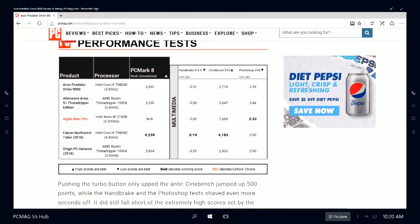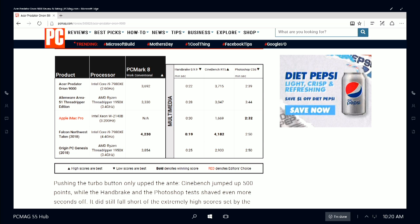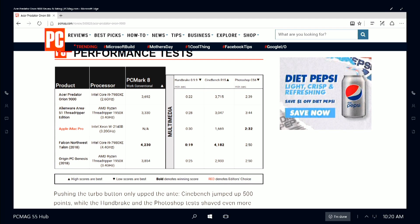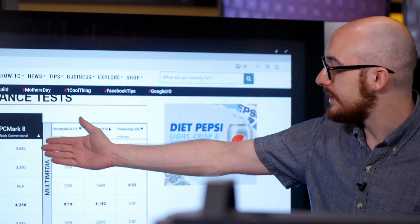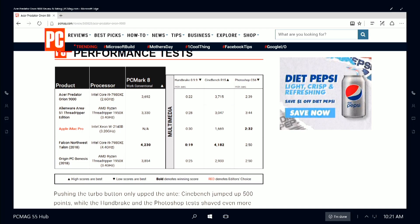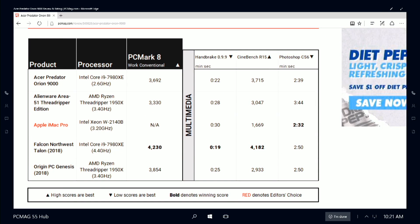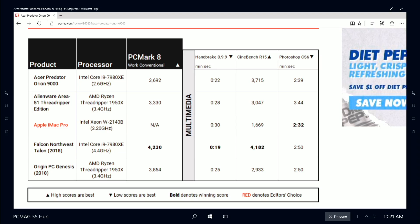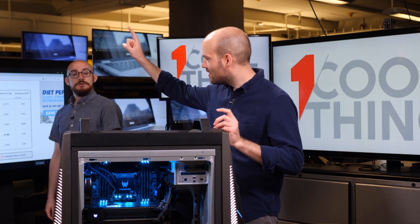This is where the processor can sort of flex its muscles. It's the 7980 XE, clocked at 2.6 gigahertz, but there are 18 cores. The PCMark 8 test shows it's fast to begin with, but the benefits of so many cores don't really show until you stress them with the media tests. The PCMark 8 score is high — higher than some others — but it's not off the charts. The Falcon Northwest has the same CPU. The jump on Cinebench for these systems is insane — that's the column you really want to look at.